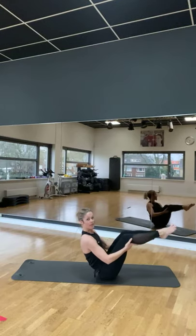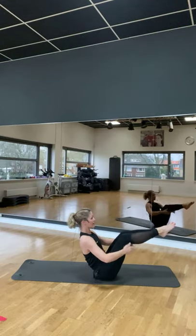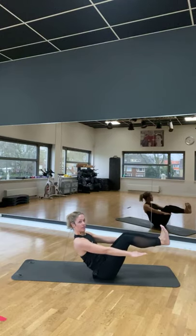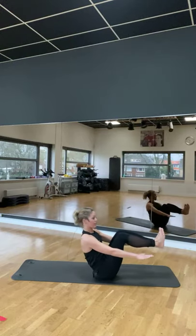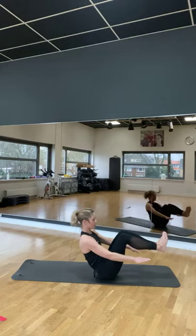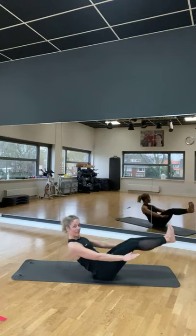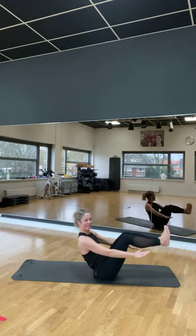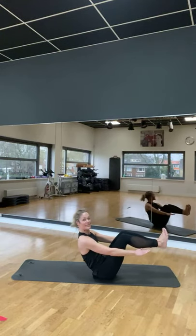Achter je zitbotten. Lift je borst op. Weet je benen in de hoeken. Armen strek je naar voren weg. Flex je voeten. En we gaan vanuit deze boot wegduwen. Strek en terug. Twee en twee.